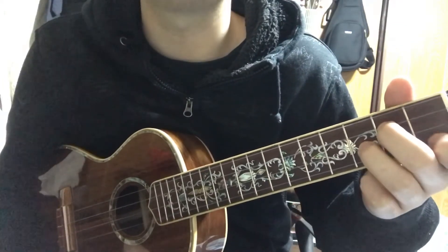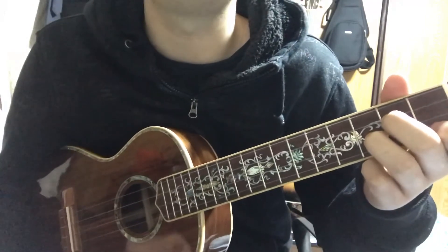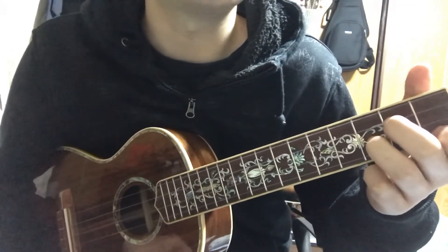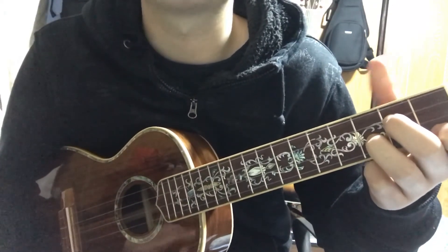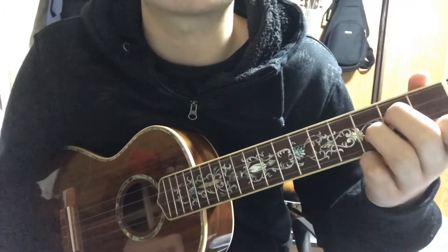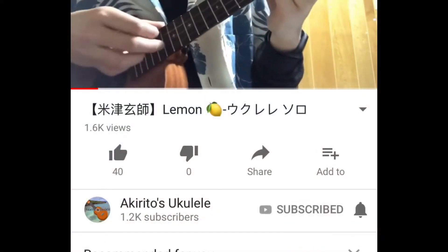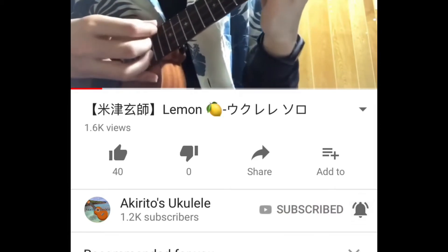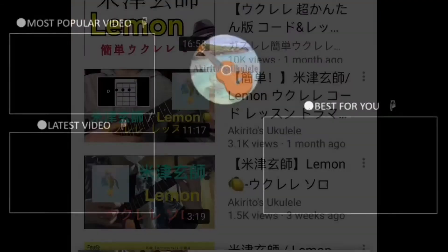If you like this video, please give a big thumbs up and don't forget to subscribe. I regularly post a lot of videos in Japanese and English, so maybe I will see you in the next video if you subscribe to my channel. Please do subscribe, and also please hit the bell icon so that you can get the notifications. Thank you for watching.